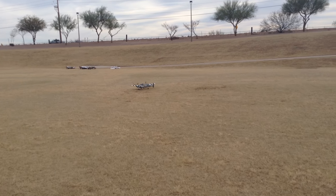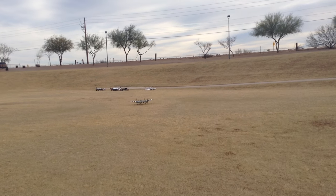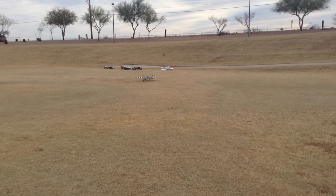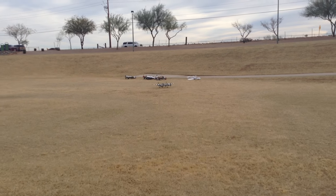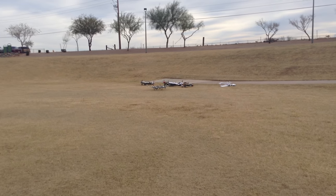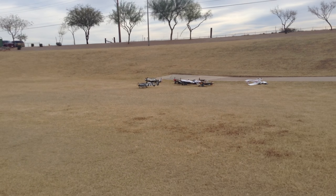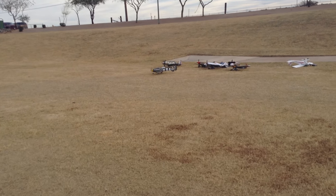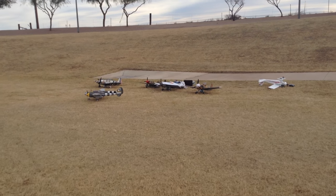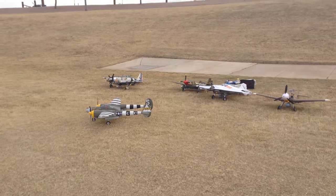I brought it in kind of hot, and that was a full flap landing, but I didn't let enough of my airspeed bleed off, and I'm only running on half a pack. It flies so good. That is absolutely gorgeous.